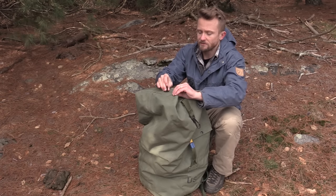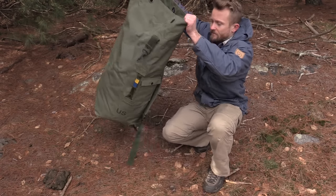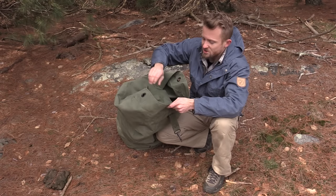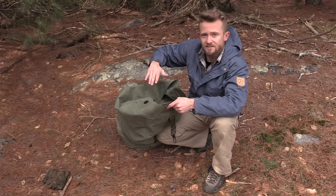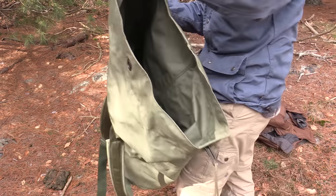Undo the buckle and open the flap. On the inside you have this large flap which can be used to cover your gear, the contents of your bag. Taking a look at the inside, as you can see it's just a ginormous pocket.